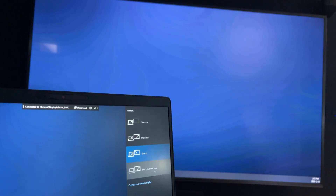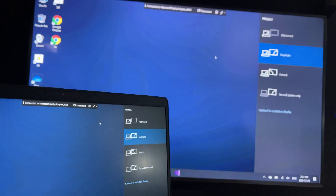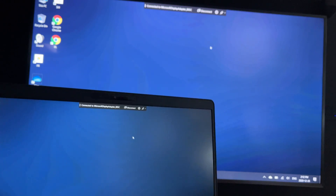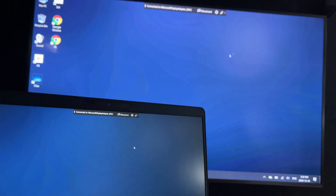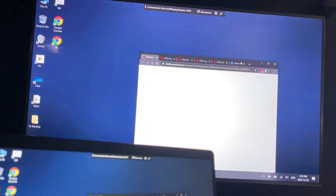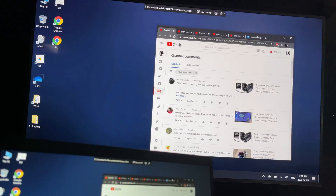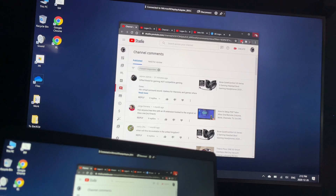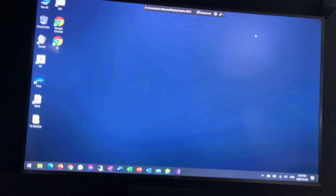I'm going to select duplicate mode, and now I'm on this display. Notice the lag-free experience — it's just fluid and beautiful. When you move windows around, that's where you can really see it. I'm moving a window and it tracks perfectly. It also does audio and everything you would expect from an HDMI adapter.